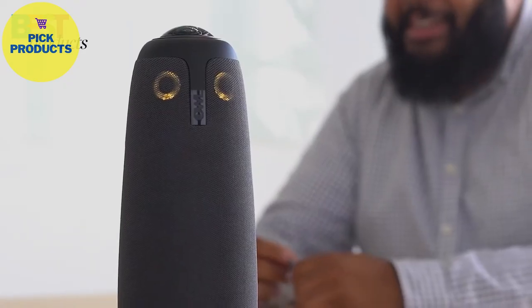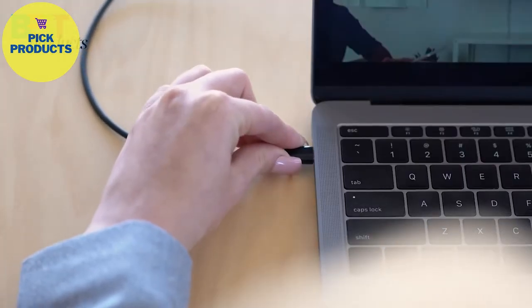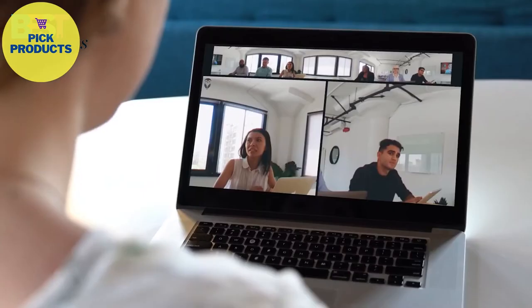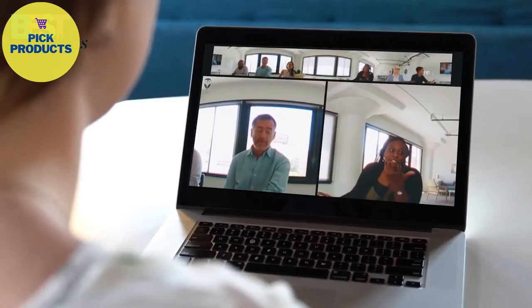If you've ever used a webcam before, you know how to use the Meeting Owl. All you have to do is plug in the power and the USB and load up your favorite video conferencing platform. Then kick off your meeting and the 360 camera will automatically focus on whoever is talking. You also get a panorama at the top so you can see the whole room.